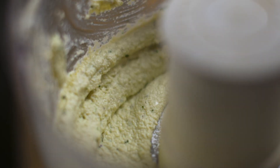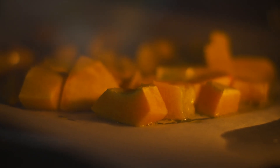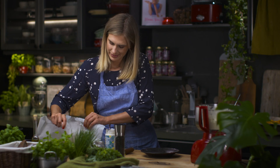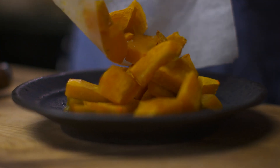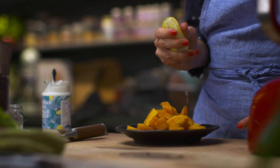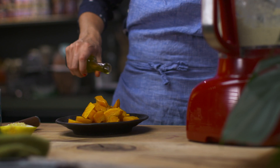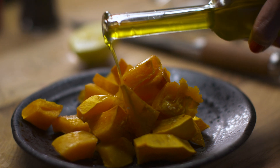Set aside and get your baked pumpkin. Transfer it to a plate or a bowl. If pumpkin is not in season, you can use sweet potatoes or even beetroot. Add some lemon juice and olive oil, then mash it up.